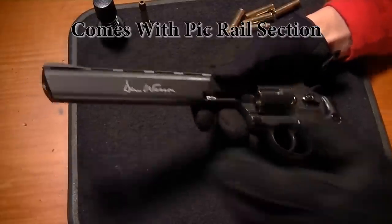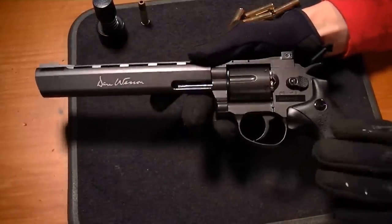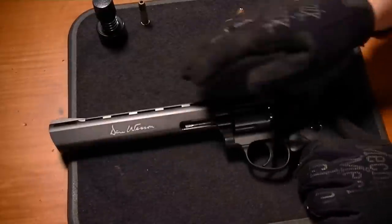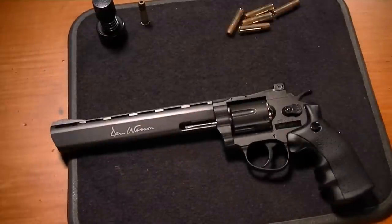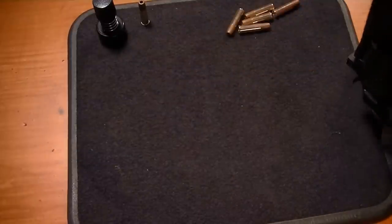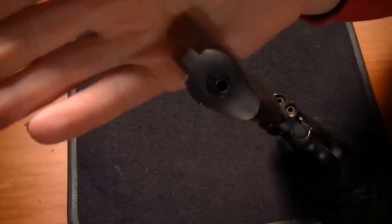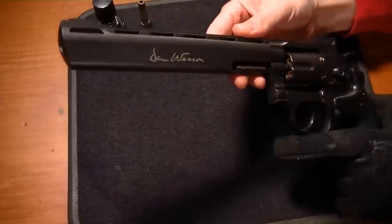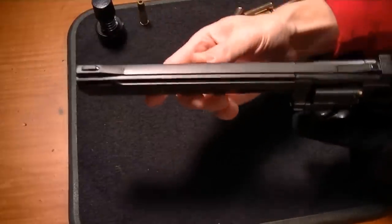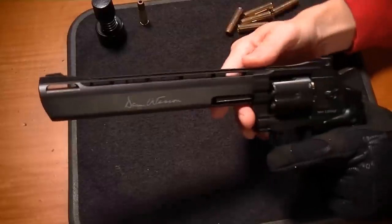First impression — it has a nice weight to it and the grip is plastic, but everything else I've felt so far feels metallic. That feels like metal, not plastic. All metal, and there's even a little 3/8-inch dovetail on the back — not a Picatinny rail, a little dovetail — so you can use airgun accessories on that rail.